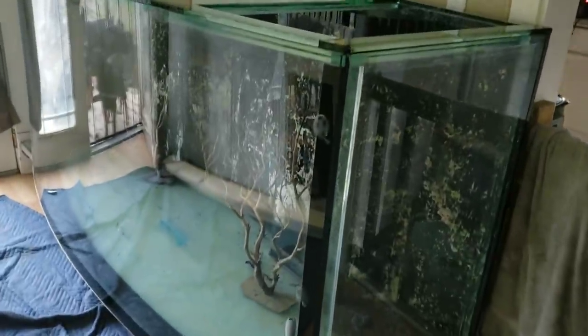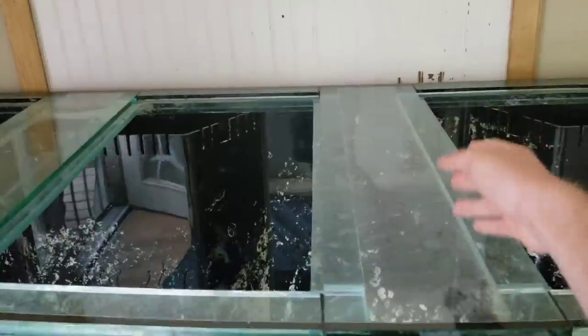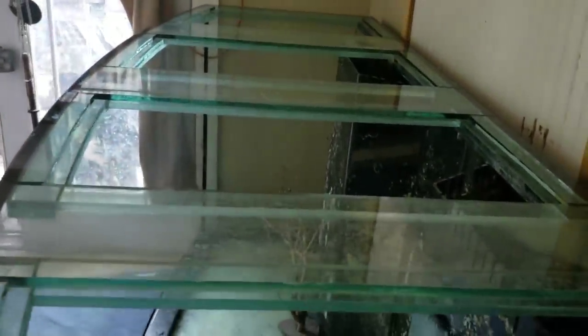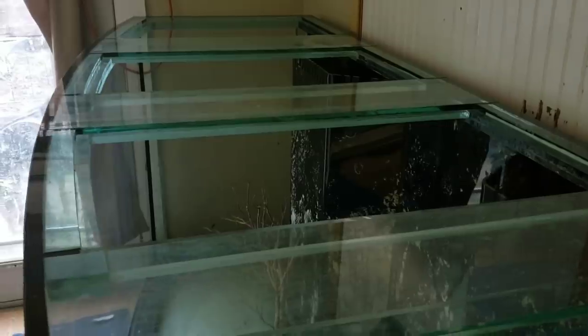Here we have the tank we are going to be building the stand for. It is a 600 gallon bow front. It is 8 foot long and 3 foot at the widest point on this bow. Today we're going to take you through how we are going to improvise and build a wood stand for this massive bow front aquarium. We're going to go outside and start cutting up some wood to prep for this.